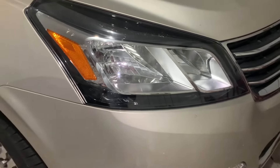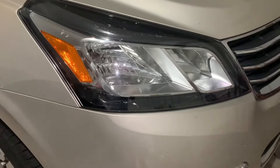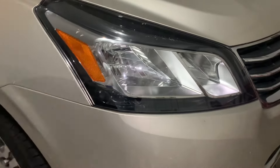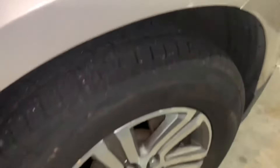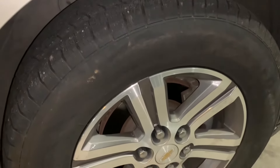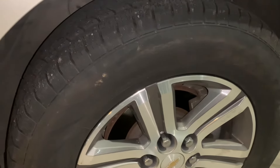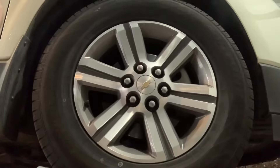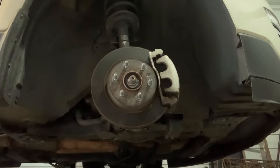A long time ago it was easy to change a headlight on a car — maybe you just took out a couple screws or popped the hood and went in from there. Unfortunately, that's not the case anymore. To get to this headlight, we have to go over here to the wheel well, remove this panel, and then we can have access to the headlight. But before we can do any of that, we have to take the tire off so that we'll have enough space to work. I'm not going to show you how to take the tire off — we're just going to use a little movie magic to get rid of it.